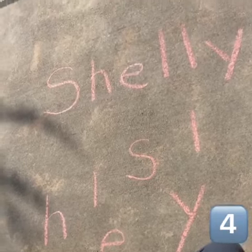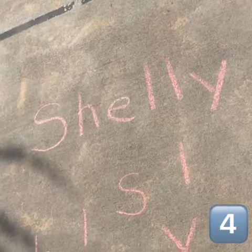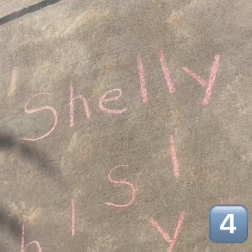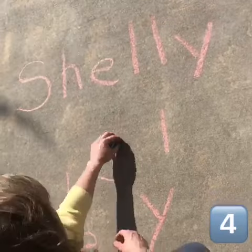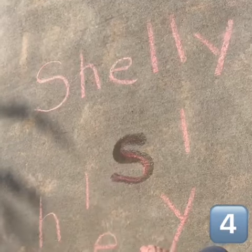The fourth activity is somebody wrote my name, but then mixed up all the letters below it. Let's see if I can trace the letters in the order that it goes.